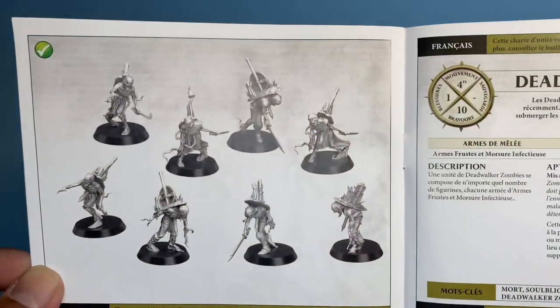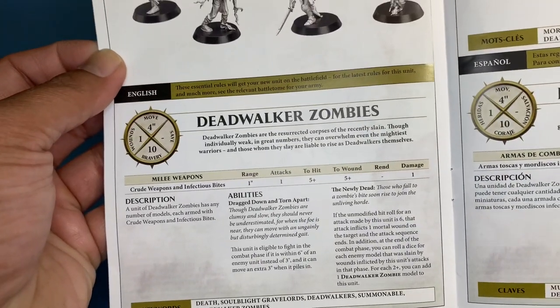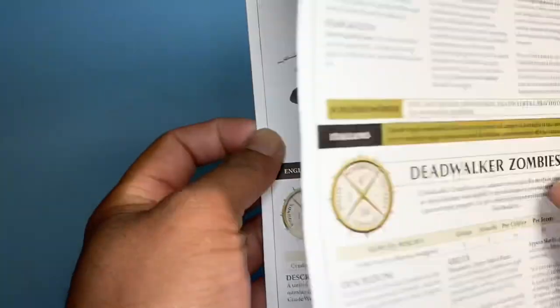At the back you've got your profiles. Each is armed with crude weapons and infectious bites, so it looks like it doesn't matter what you arm or equip them with, because they've all got the same loadout.